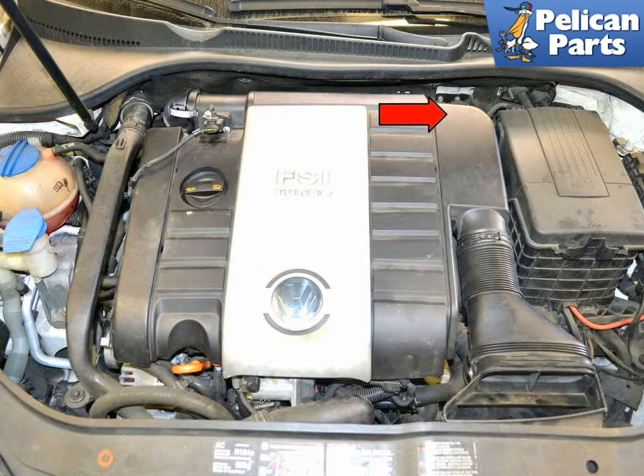In 2006, Volkswagen redesigned the switch and moved it to the brake master cylinder. The master cylinder is located on the firewall on the left side of the vehicle, indicated by the red arrow. Whether you have a standard engine cover or an aftermarket induction system, you will need to remove them to get access to the switch.